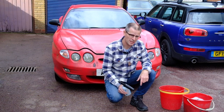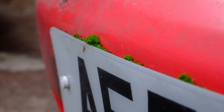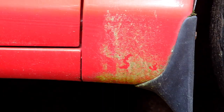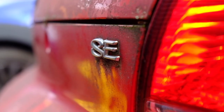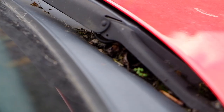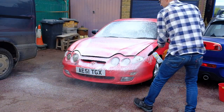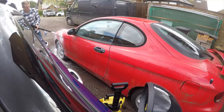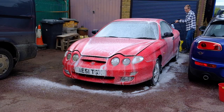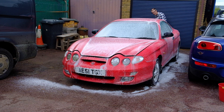I've got a couple of ideas of why it's not working properly, but I'll come to that when it's clean. Snow-foaming it first of all, because some of this dirt is so ingrained I just want to soften it all off before trying to tackle it with anything else.